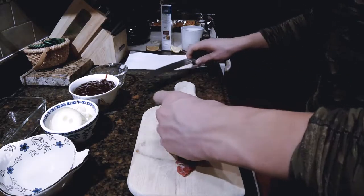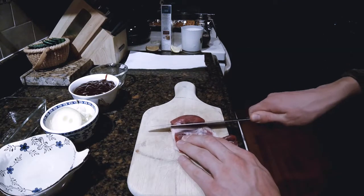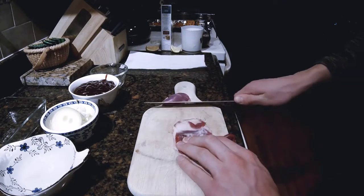So the first thing you want to do is to start by trimming all the fat off your raccoon meat.